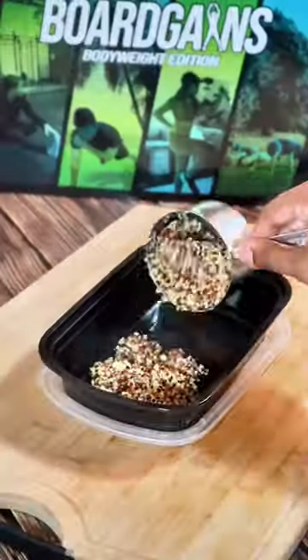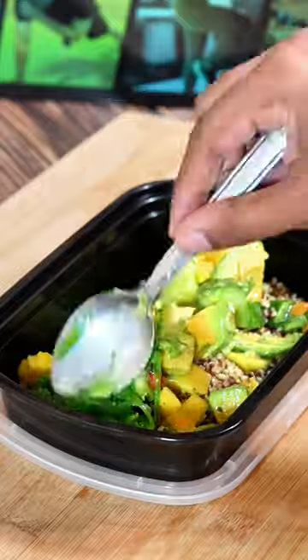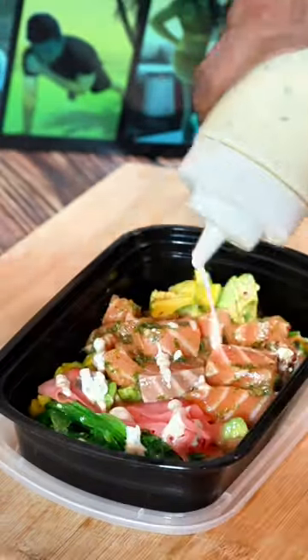Alright, so let's check the quinoa. Quinoa's done, let's assemble this Poke Bowl. So let's add one cup of quinoa, that Ireland Chow topper, some seaweed, some pink ginger, salmon of course, and let's top it up with some garlic sauce.